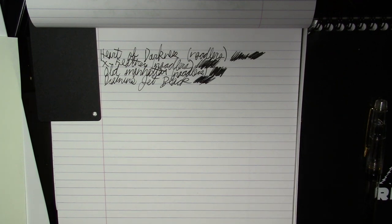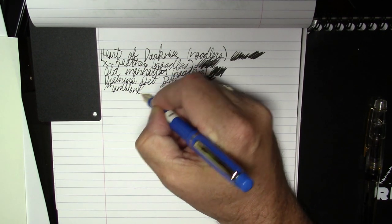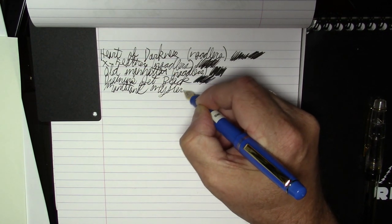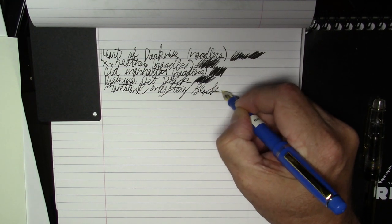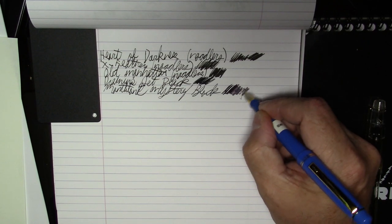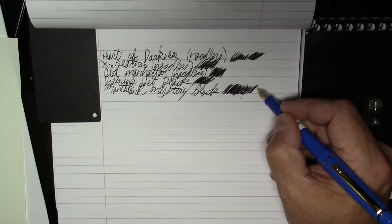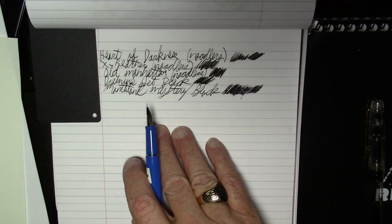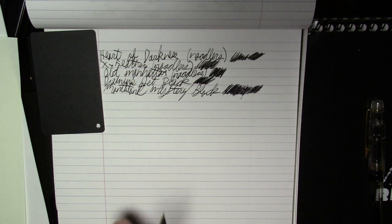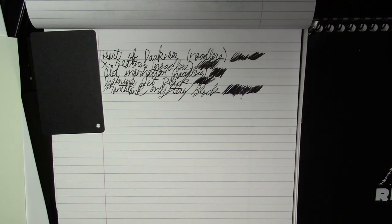Next is Montblanc Mystery Black. On this paper, it's coming off as a very, very dark purple, almost. I'm not sure if you can see it on the camera, but compared to the others, this one almost has a purplish tinge to it. Looking at it by itself it looks black, but when you compare it to the others, it has a noticeable purplish tinge.